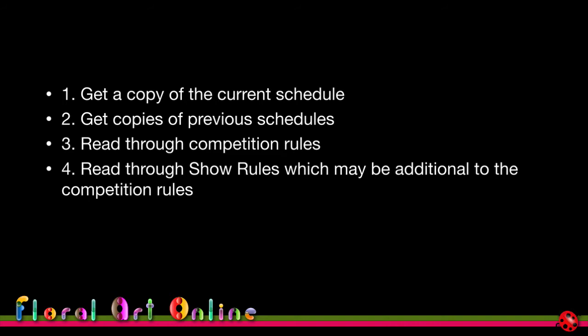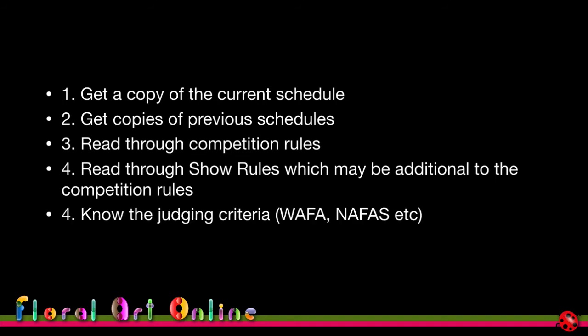You need to read through the competition rules and the show rules. The competition rules are the ones on which the judging is based — they're very static, they don't change much, and appear in every competition you enter. The show rules, on the other hand, are particular to that specific show or location. They are additional to the competition rules and you need to read and understand both, so you know what constraints and limitations exist and what's allowed.